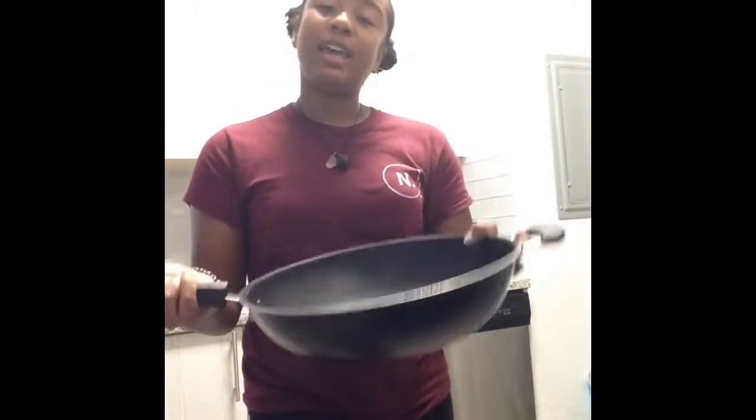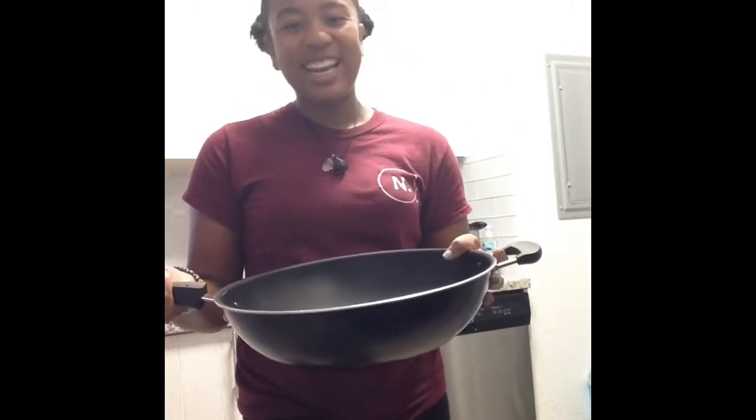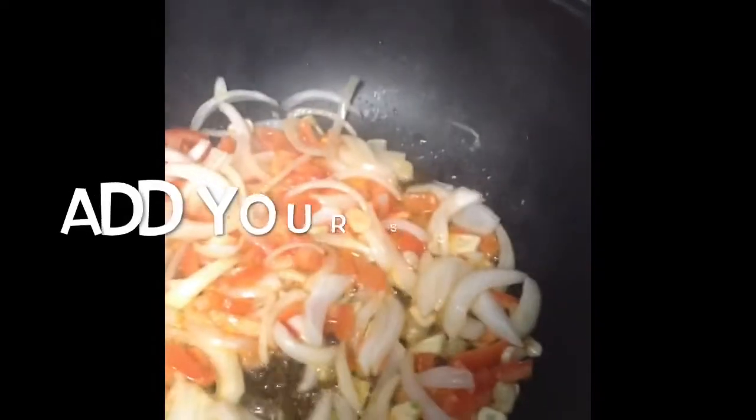If you don't have a wok, which I like using, you can use a wide pan as well. Let's get started. Add the onion and tomato and fresh garlic. It's simmering.